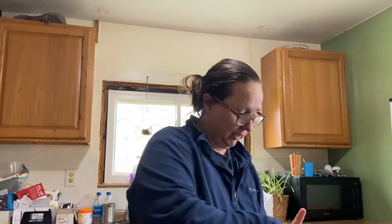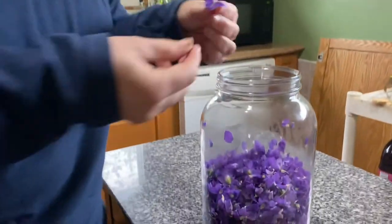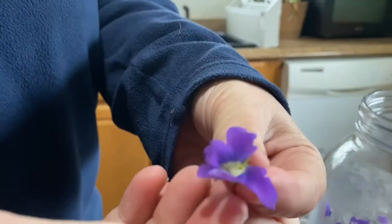Welcome back Rebel Canners. Today we are going to make violet jelly. I have picked these little wild violets — these are the sweet violet, a wild one that we have here. It is not your African violet potted plant that Grandma keeps in her window.